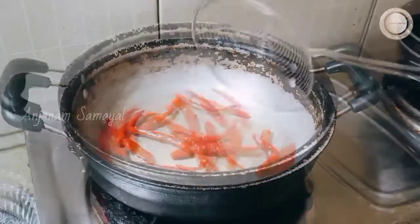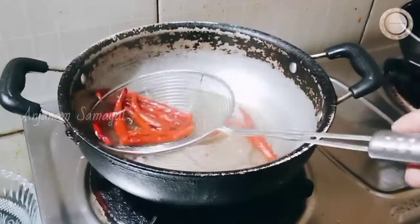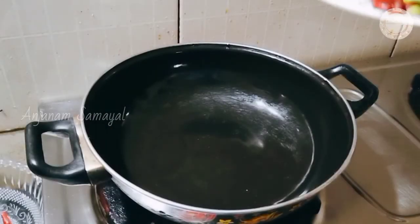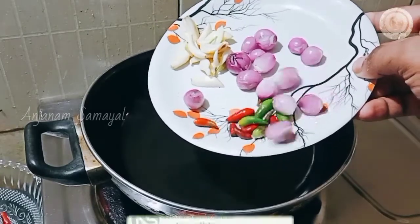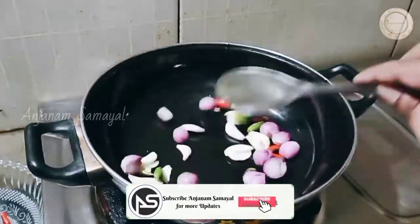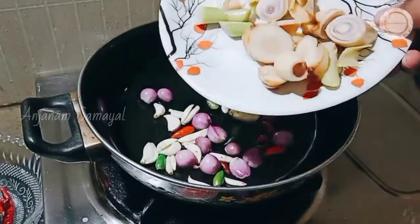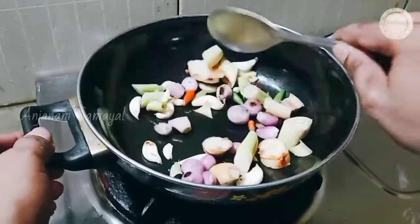These are the pandan leaves and basil leaves. Now I'll get started. Add these ingredients. We'll take some baby onion, put in fresh red chili, and put it in a pot. We will put lemon grass in the cut.